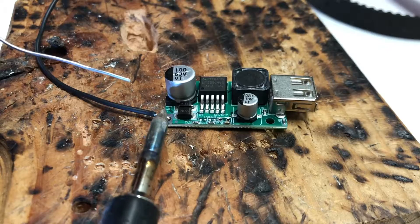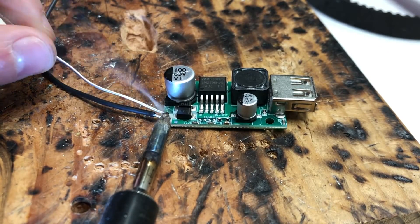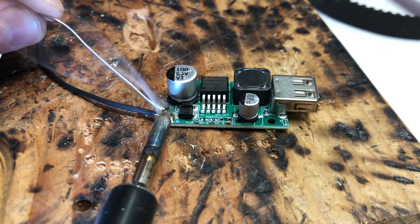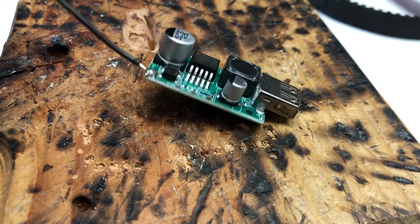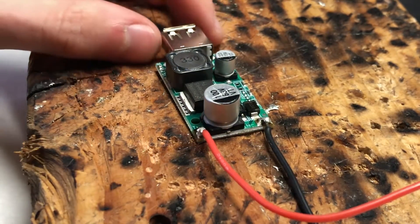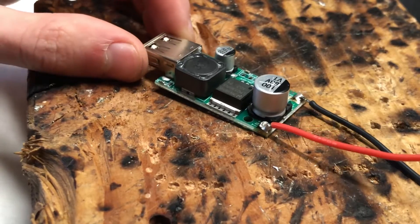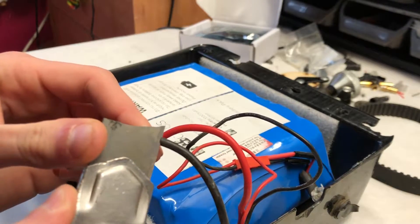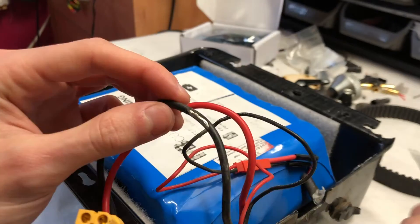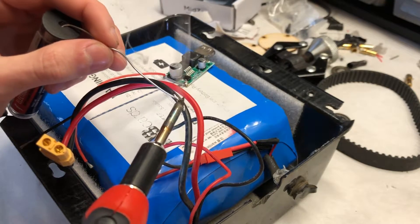The buck converter is placed in parallel with the battery to step down the voltage. The black wire, which we are calling the negative, is soldered to the negative terminal of the buck converter. We then soldered a red wire to the positive labeled end of the buck converter. The next step is to expose some of the negative wire on the battery by using an exacto knife to scrape off some of the insulating coating. This will allow you to solder the negative wire from the buck converter to the negative wire of the battery terminal.